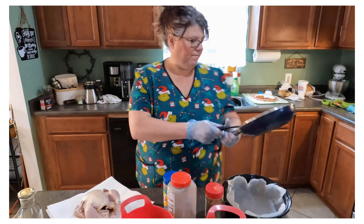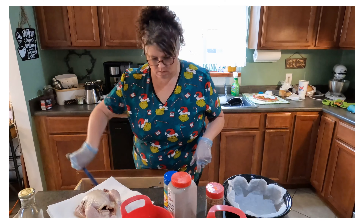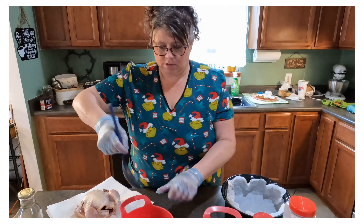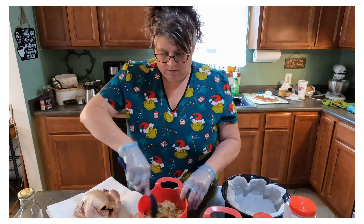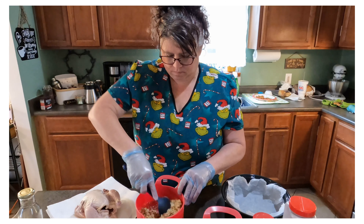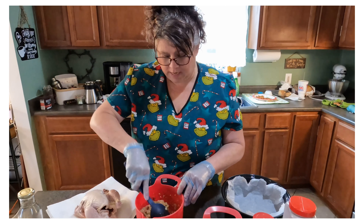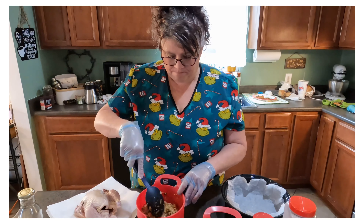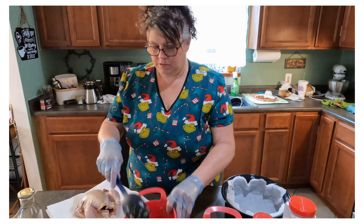It smells good already. I'm going to move my seasonings out of the way so I can show you what I'm doing with my potatoes and carrots in a minute. I'll mix that up and show you what it looks like. With the stuffing, all I did is follow the box instructions and added to my water a cube of chicken bouillon and a little bit of seasoning. You can season it however you like.